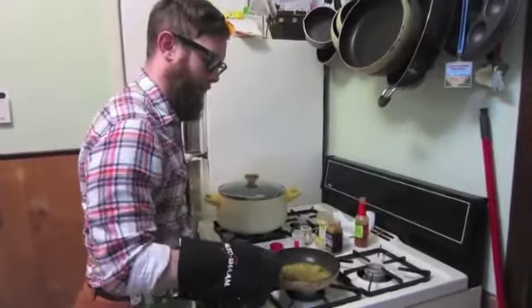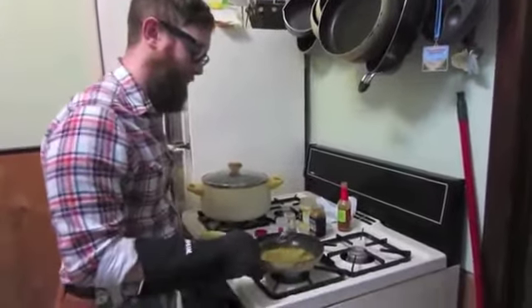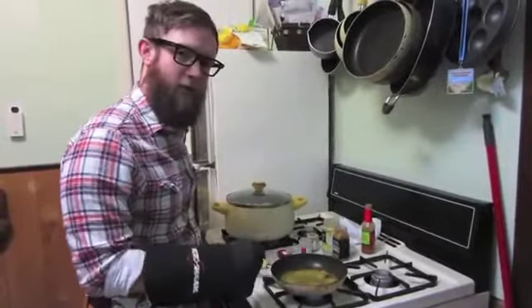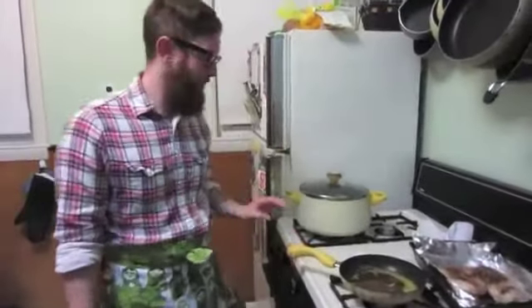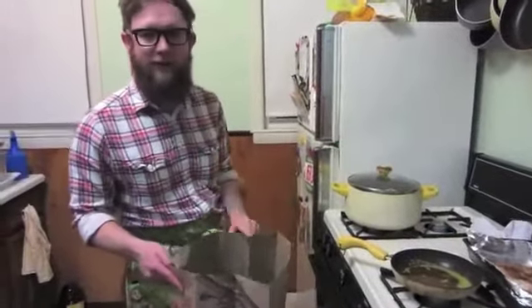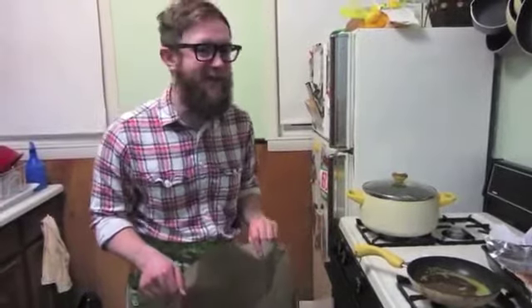We're going to let this simmer for about two minutes, and then we'll take it off the heat and let it sit for another two minutes, kind of let some of the oil cook out. The seasoning is complete and the popcorn has been popped. I'm just going to grab this bag, which I'm glad I saved from that time I scared my girlfriend.